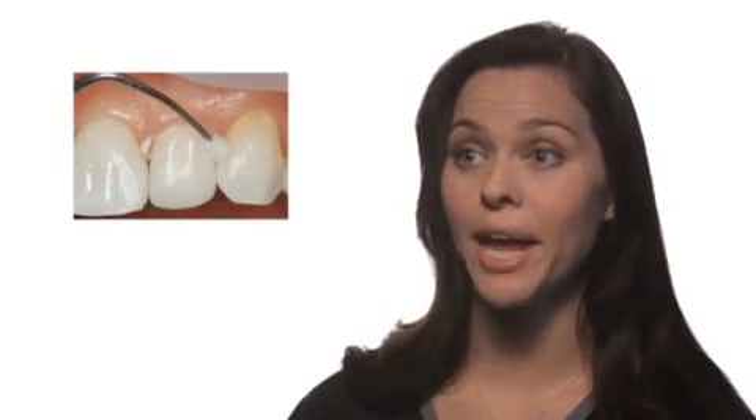I love Zone Free — it's made my job so much easier. There are a few features that I find beneficial with Zone Free. The first is the science behind the product. Zone Free is made with reflective nanofillers, so it has the potential to blend to any adjacent surface. This is especially desirable in an anterior case. I also really appreciate the auto mix dispensing system and the ease of cleanup and removal.